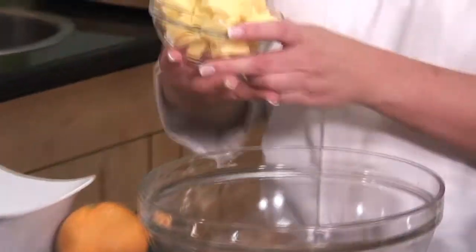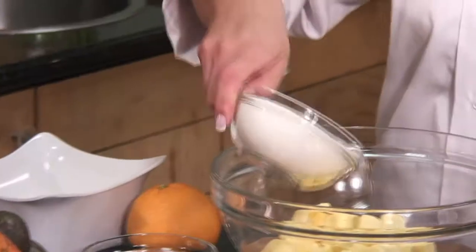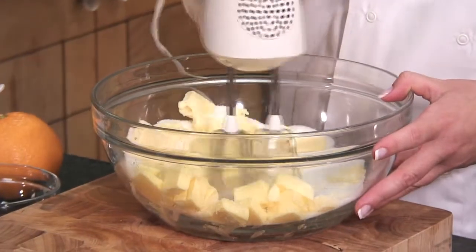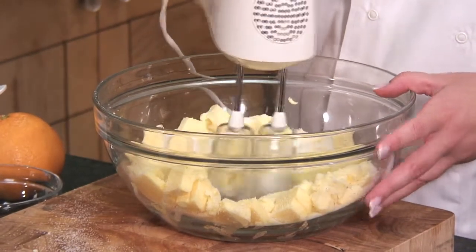We're going to start off with creaming the butter and the sugar together. We have room-temperature butter — make sure that it is softened, otherwise this job's going to be a little bit difficult. And equal quantities caster sugar. Caster sugar means that it will cream easier for you. With a big food processor or even a handheld mixer like this one, mix until the mixture is fully combined and light and pale and creamy.